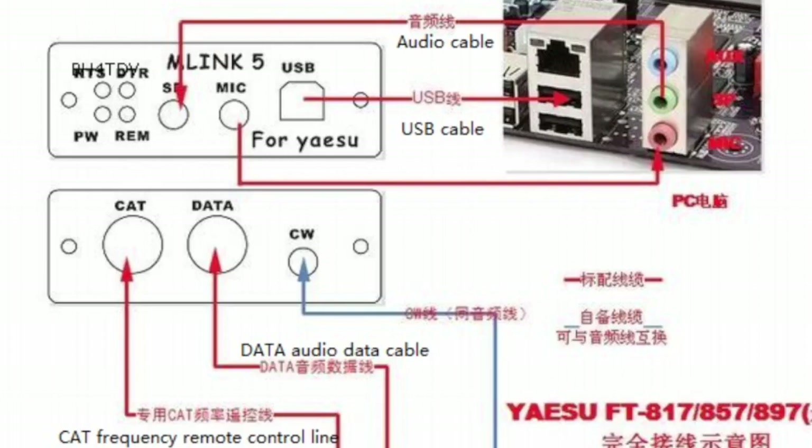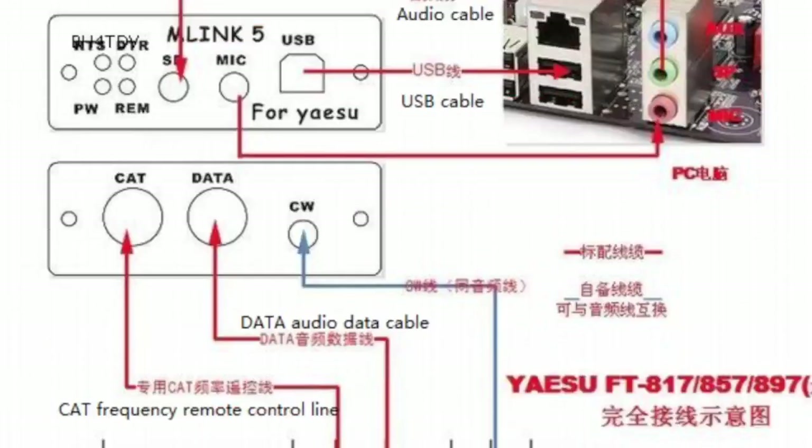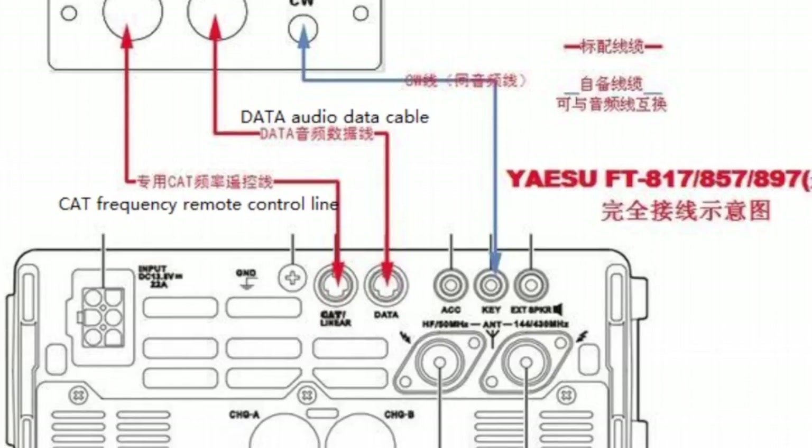At the back of the U5 link we've got the CAT and DATA cables and they have got different pins. You'll be able to recognize them on the back of the radio — one's got I think six, the other one could be eight or nine. DATA goes to DATA on the radio and CAT goes to CAT. It looks to me like this one's an 897.